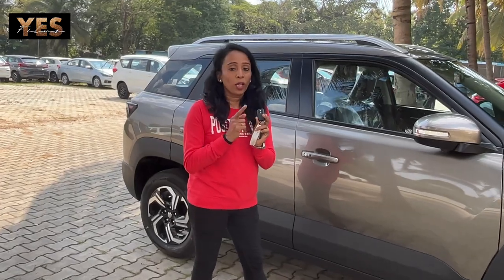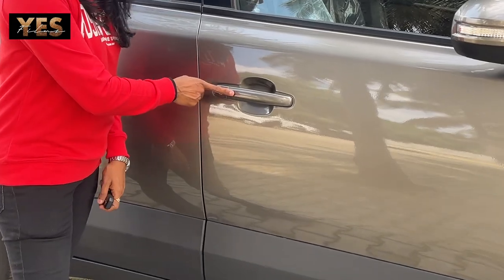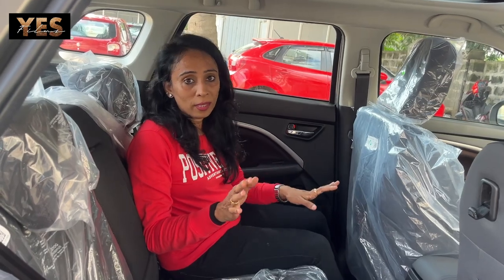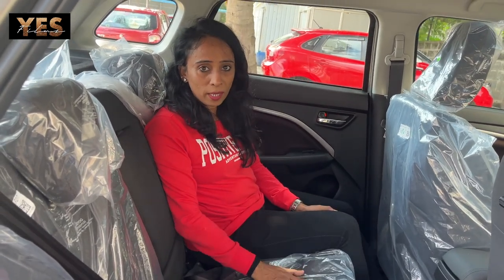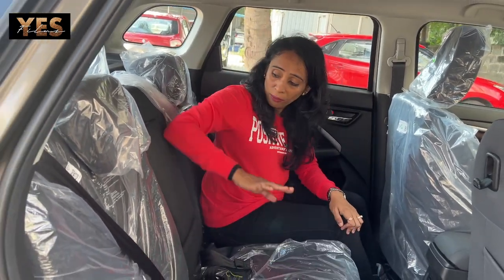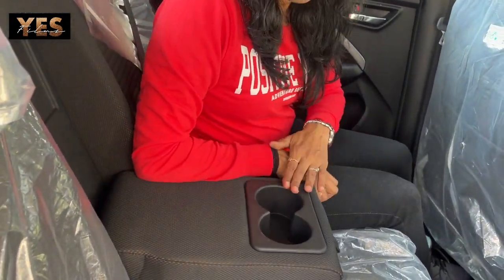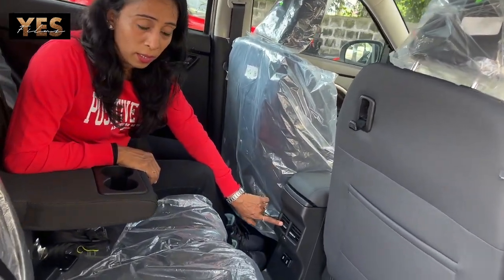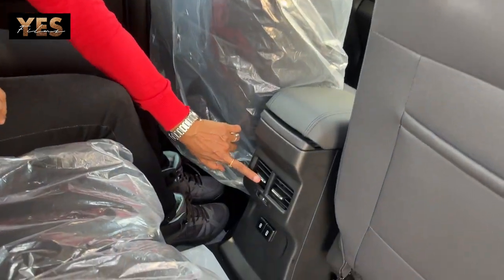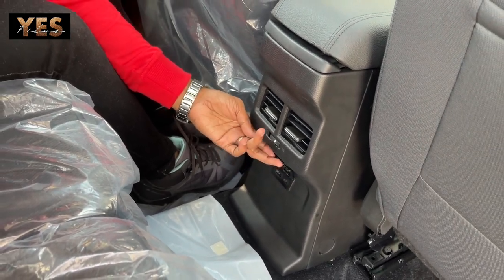In the Brezza, you have a remote to lock and unlock. There is also a button on the vehicle for locking and unlocking. In the back seat, there is good space and three members can travel comfortably. There is an armrest with two cup holders. At the rear, two AC vents are provided along with a USB charging socket and a Type-C charging port.